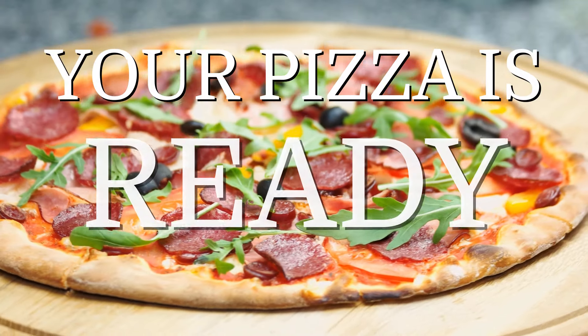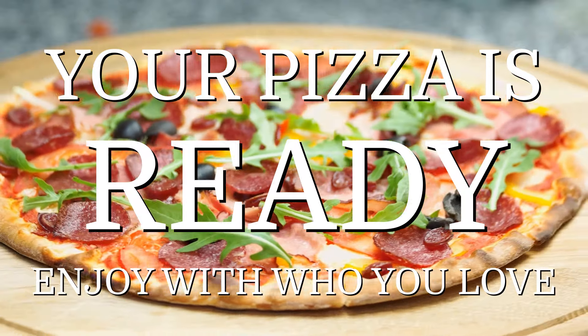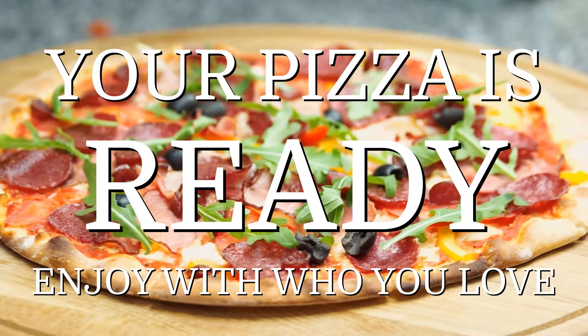Your thin crust pizza is ready. Enjoy with who you love. The Italian Club — enjoy the best of Italy.